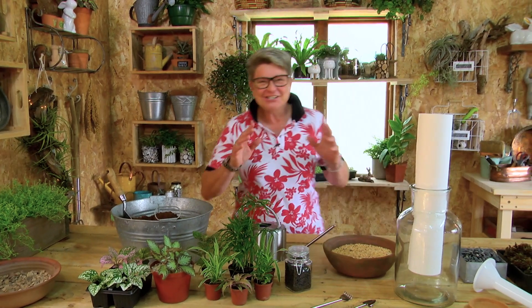Next step, on top of this I'm going to be using the bigger pebble, which is this lovely tumbled black, and exactly the same procedure.